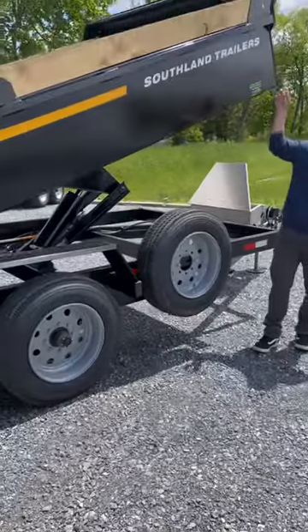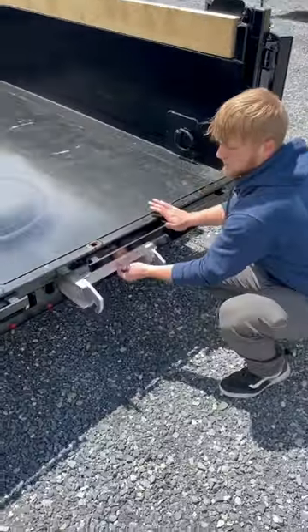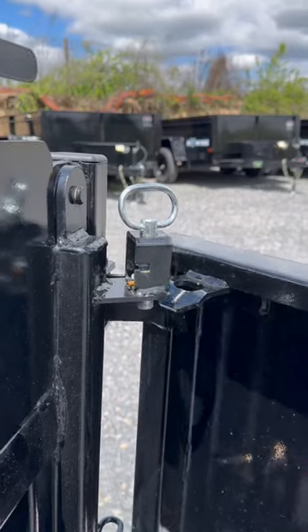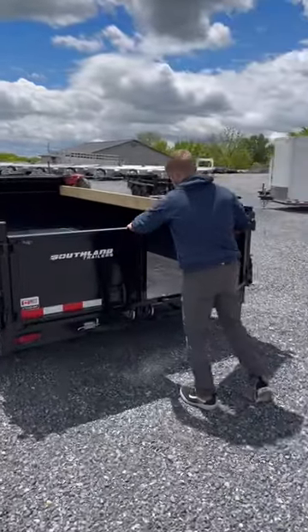It also comes with a spare tire and tarp kit. It has four heavy-duty D-rings mounted on the side, fully aluminum slide-out ramps, and a drop leg jack for loading equipment. It has a quick door hold-back latch, as well as barn doors with an easy spring-loaded latch.